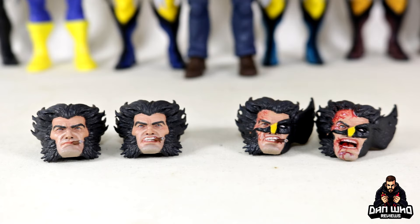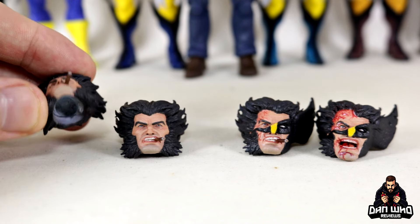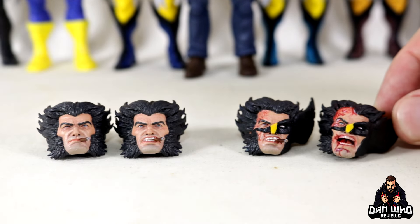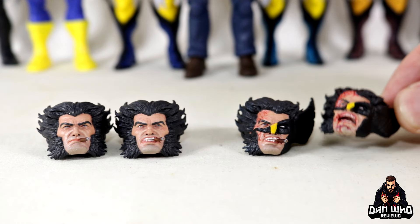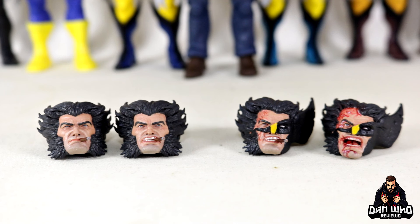All of these are so nice, and they all have holes in the bottom so if you add a little bit of blue tack you can make these work and fit on any of your Marvel Legends Wolverines or Logans. We're going to try and pair these up with the best body to see which one I'm going to work with on my display. Let's check them out one by one and see those details.